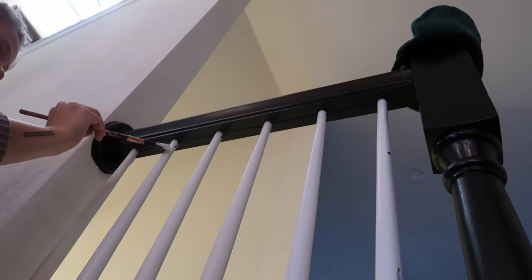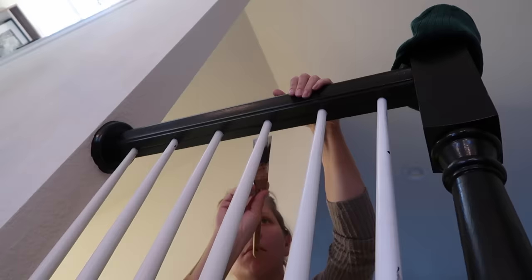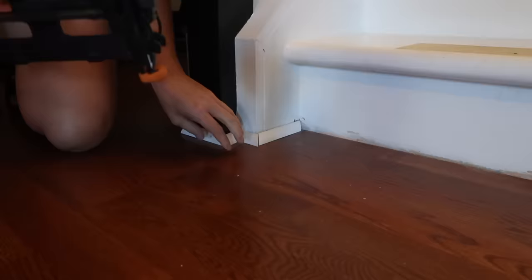Taping off the spindles just felt like way too much work for me. I would rather freehand them and then go back with some white paint and touch them up.